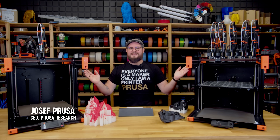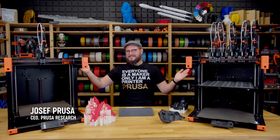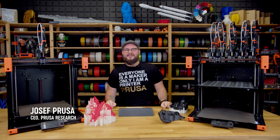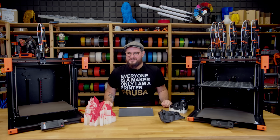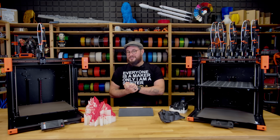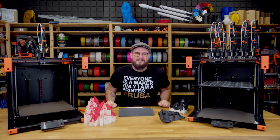Hello everyone! As you can see, I have two XLs here. One is the single tool version and the other one has all five tool heads. I would like to give you an update both about the shipping of the XL and also about the latest development and changes we've made in the past few weeks.